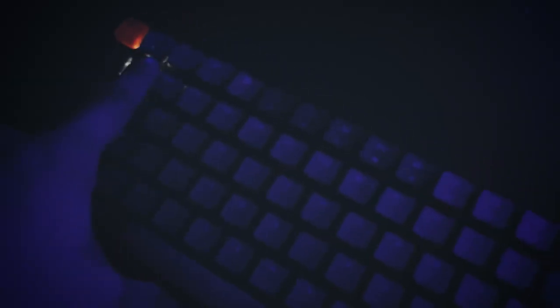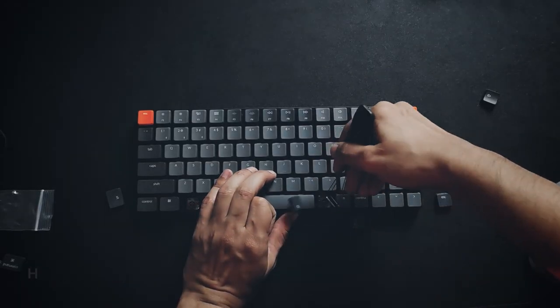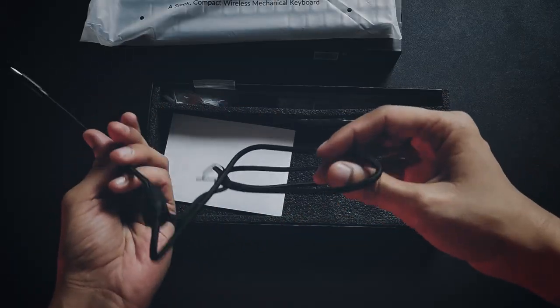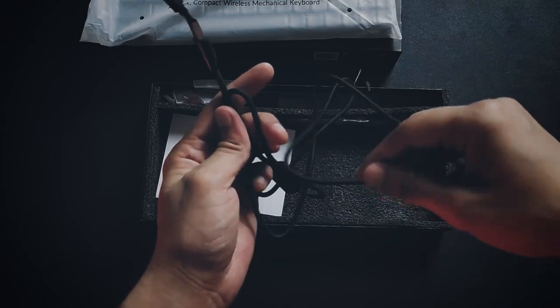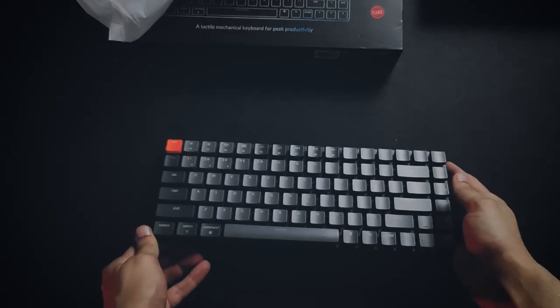This can be connected to up to three devices at the same time via Bluetooth 5.1. It has 15 lighting effects, which looks more like a gimmick to me. It has hot-swappable switches which can be changed to your liking, and it can be easily charged through a USB Type-C cable, which is pretty convenient. It's available at $94 US dollars on their official website.